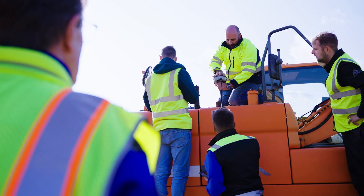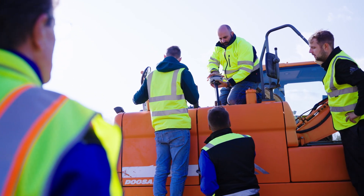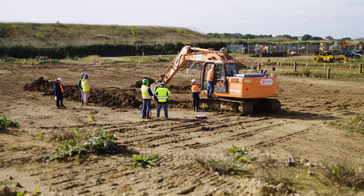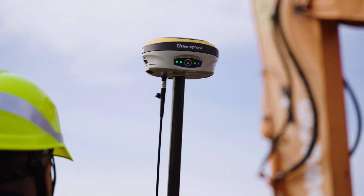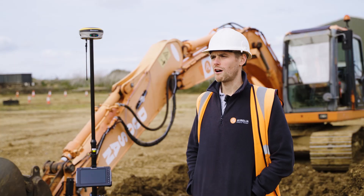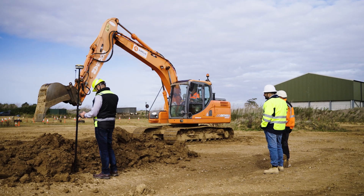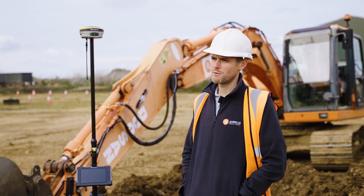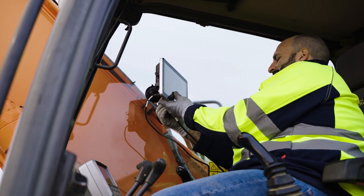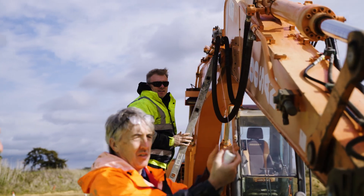Getting people involved with this from the start, when they first learn the machines, is always going to be good — the more experience they've got, the better. It's important to train operators from the start with the new technology. Learning on older equipment is going out of the industry, so it's really important to get them involved with the new technologies straight from when they first experience being on the machine.